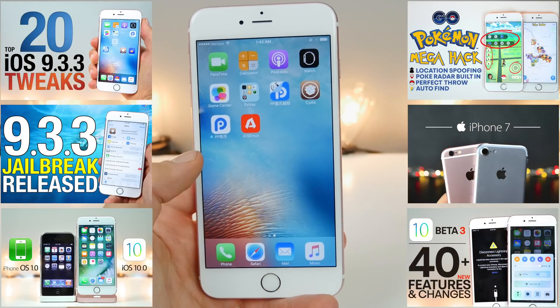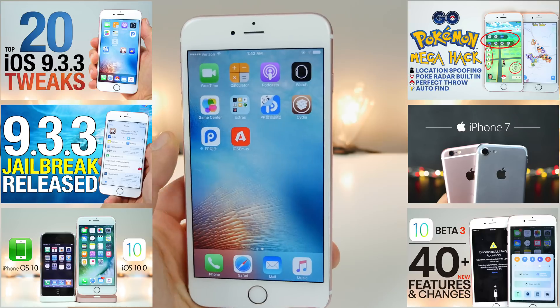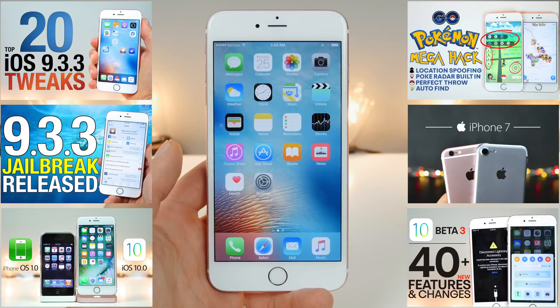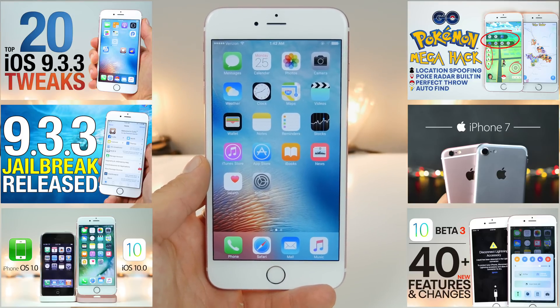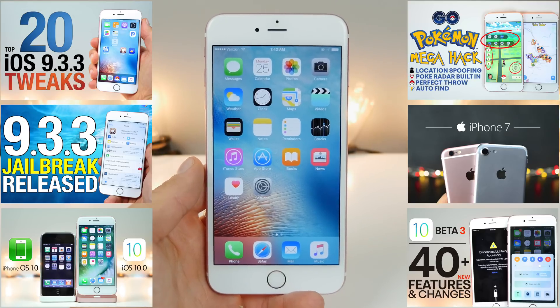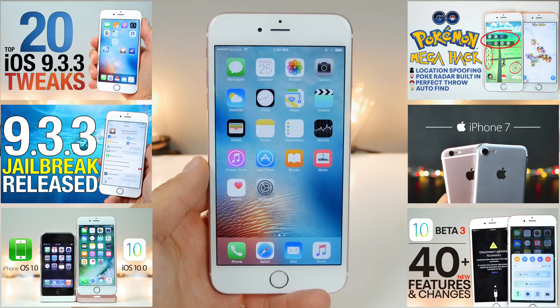There it is — how to fully jailbreak your device on iOS 9.3.3 within the comfort of your browser. That is amazing. Major props to Pengu and everybody who made this possible. More tweaks coming soon. Have a great day, enjoy the jailbreak. Peace.